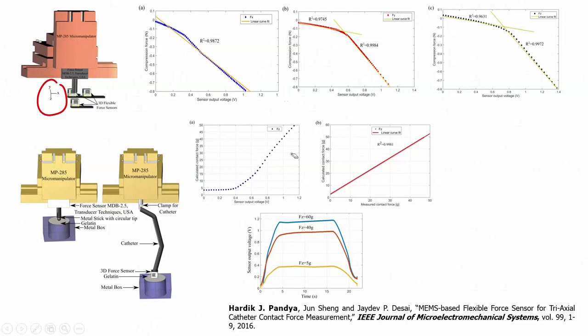The second result is calculated contact force versus measured contact force. Since we have a commercial force sensor, we know the applied force. At 10 grams, 20 grams, and 30 grams, the calculated and measured forces closely match. The R² value is 0.9981, showing a very linear relationship — confirming that the sensor works very well.